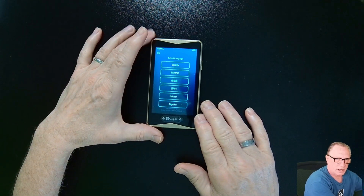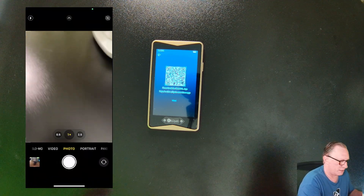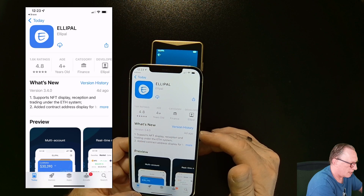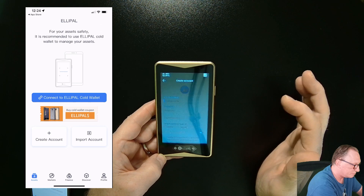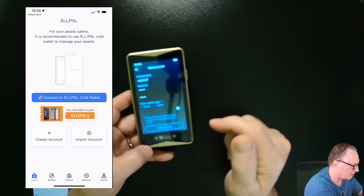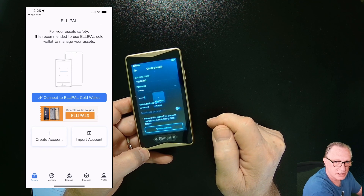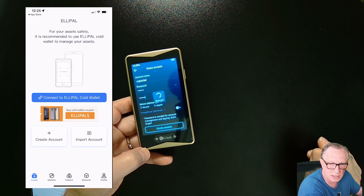Powering it on — we'll start by choosing our language and we can download the Ellipal app by scanning this QR code. I'll open up the camera on my phone and scan that in, and it takes me right over to the App Store. I'll enable notifications and download the app. On the Ellipal, I'll hit next and create an account. We'll give it a name — I'll just call this one Crypto Dad. Once you've chosen a password, I'll leave it at SegWit, which is the latest version. I won't do a passphrase. Adding a passphrase increases security but also increases the chance of losing access to the wallet if you forget it. It's better to keep it basic and just store the phrase. The account was successfully created.